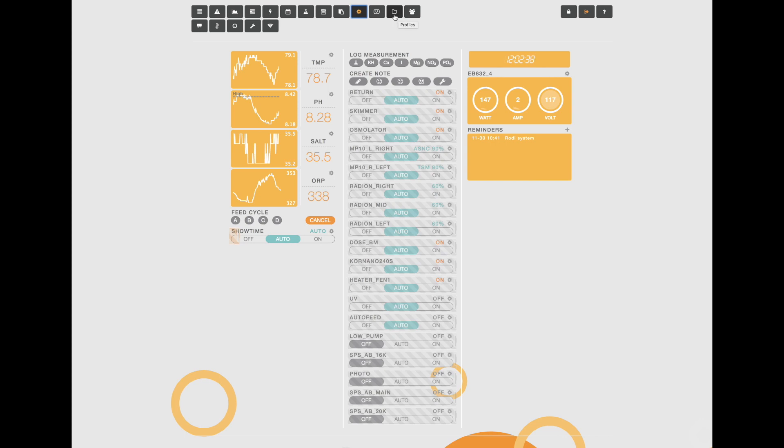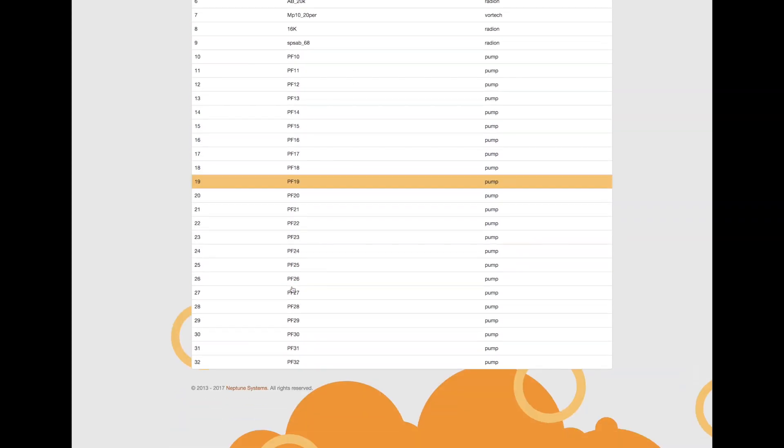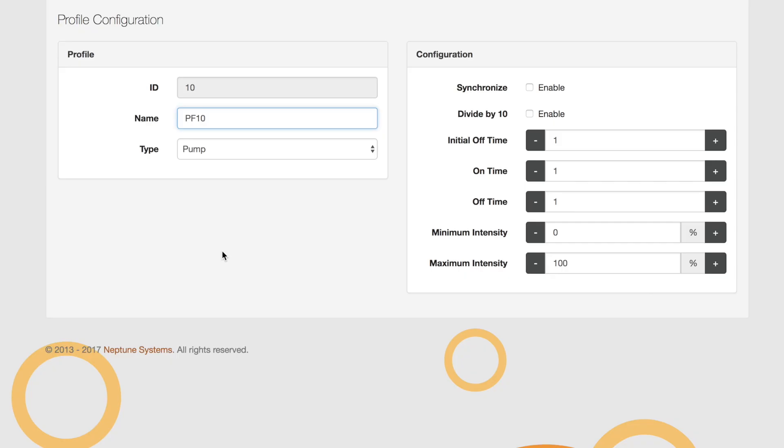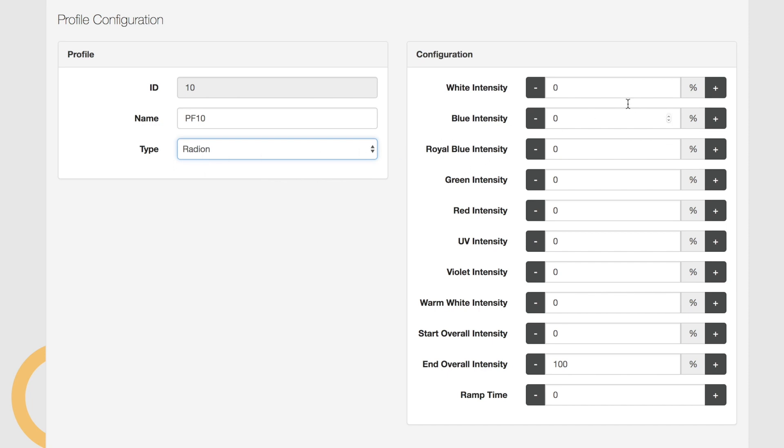After creating our virtual output, we're going to go to the profiles menu, which you can access from the top icon. These are all the profiles you can set for your smart equipment that the Apex is controlling. I already have a couple of profiles for my Radeon and Vortex setup, but we're going to create a new one. Click on any profile not currently used — I'll click on PF10 — and from there you can modify it. We're going to turn this into a Radeon profile, so go to type and scroll down to Radeon.